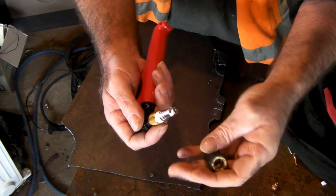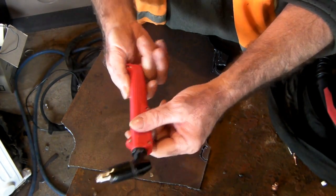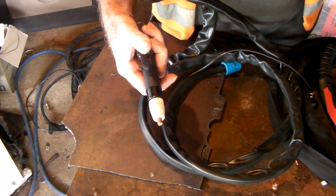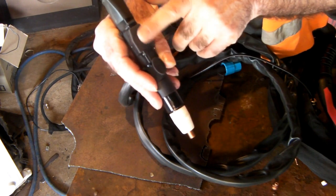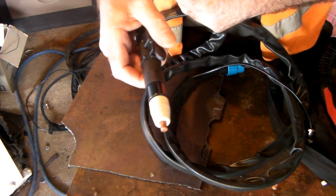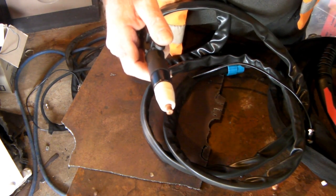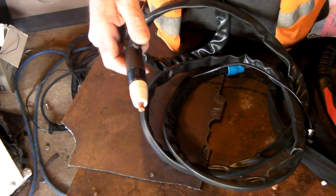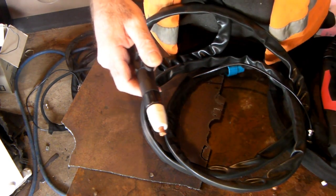The SG 51 is a good torch, don't get me wrong, but the consumables are a bit dearer. Now, have you seen these pencil torches? It runs on the PT 31 framework and has the double-ended electrode you just flip over. A lot of guys use these for homemade CNC machines — they take the switches off and mount them in an arm. You can get pencil-style torches in the AG 60 and SG 51 styles as well, so there are a whole lot of different options.